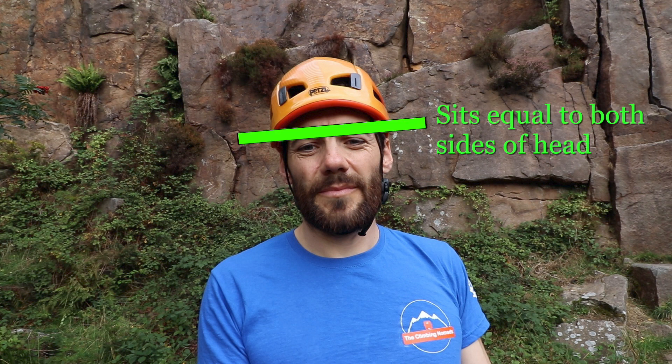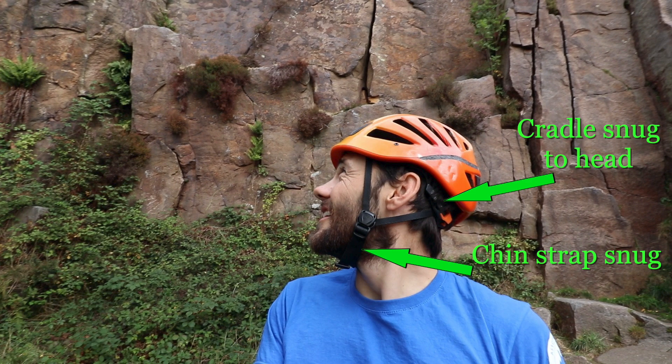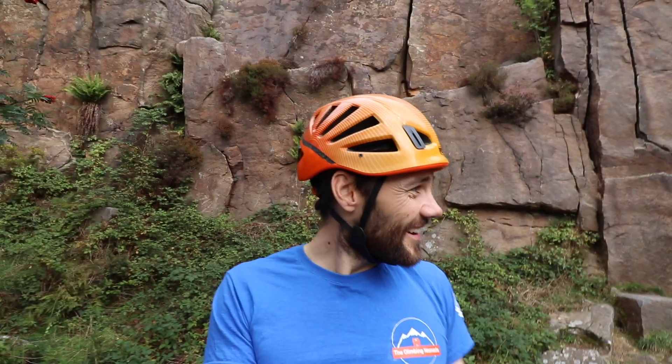Check that the helmet is orientated correctly, i.e. facing the right way and sitting on top of the head and not at an odd angle. Check the chin strap is fastened and that the helmet cradle is tight enough so the whole thing stays in place during any head movements.